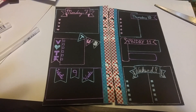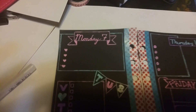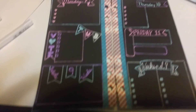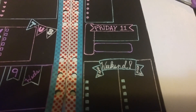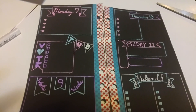This is with it all drawn in. I try to use different writing styles for each of the days — so there's Monday in manuscript, then Tuesday, Wednesday, Thursday, Friday, and then the weekend with Saturday and Sunday.